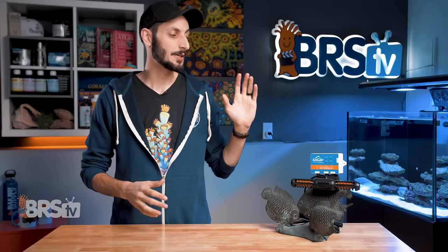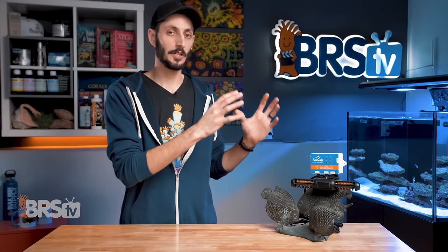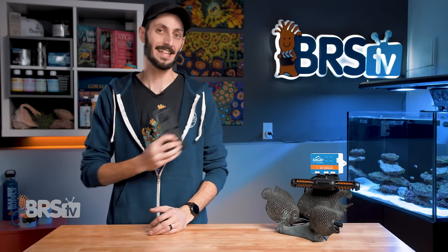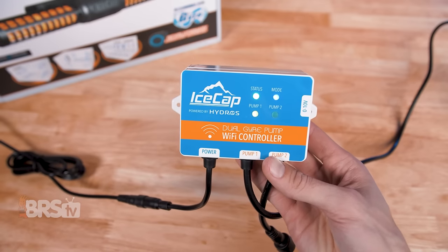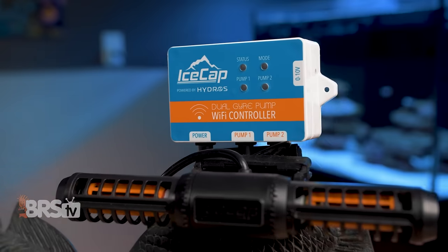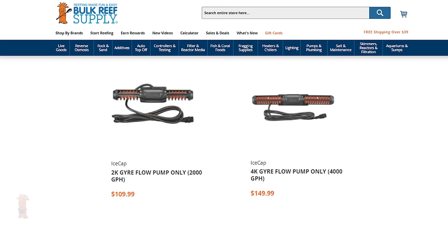The IceCap gyres come with their new dual pump WiFi controller. The first thing you're going to notice is that there aren't any onboard controls, and you will need to connect it to your iOS or Android device in order to set it up. When you take a look at the face of the controller, you'll see four LEDs: one for the status, one for the mode, and one for each of the pumps currently connected, so you can see what's going on at a glance. The controller is capable of running two pumps using a single power supply, so if you wanted to run a pair of gyres, you can get a second standalone pump, hook it up to the controller and power supply included with the first pump, which adds even more affordability.